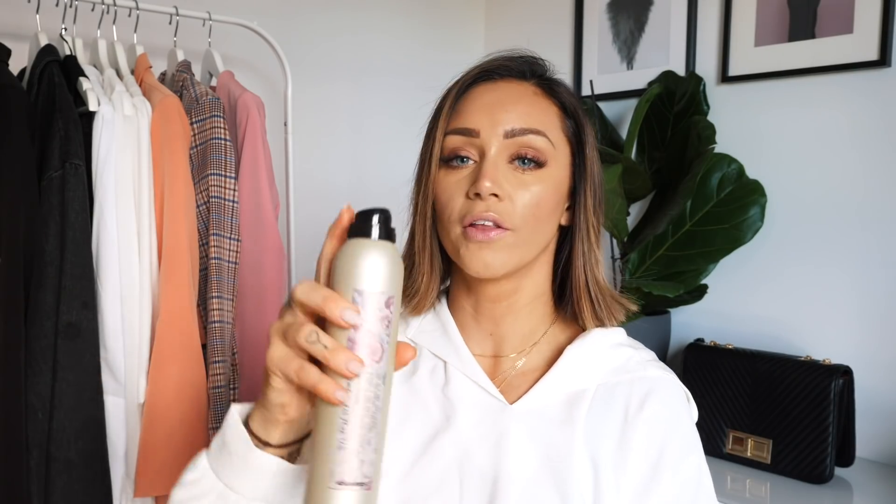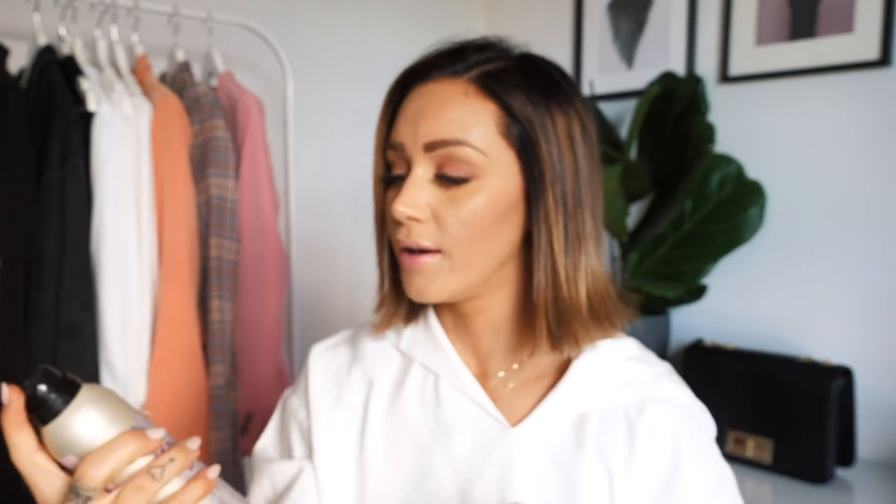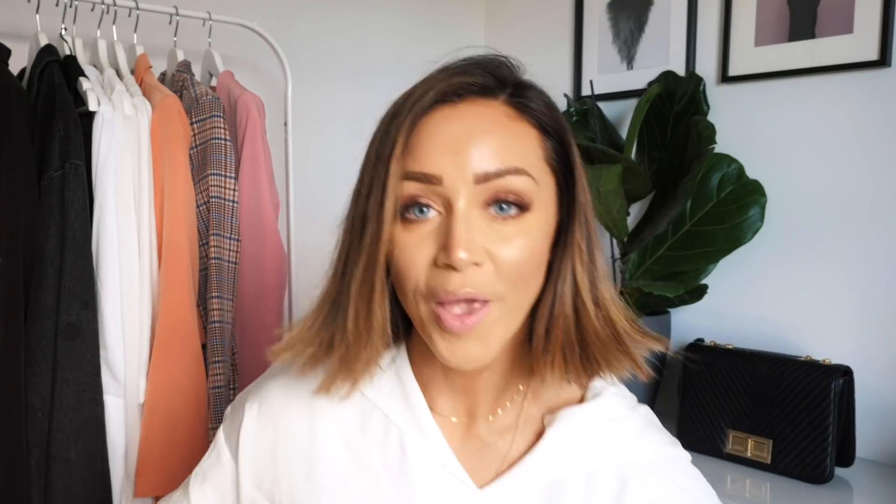Then I use a volume spray - I got this at my hairdresser's. You spray from underneath straight up. This smells amazing! And you can see just from that spray - this one is amazing. Wow, you see that? You have the straight look all the way down and then just lifted volume.